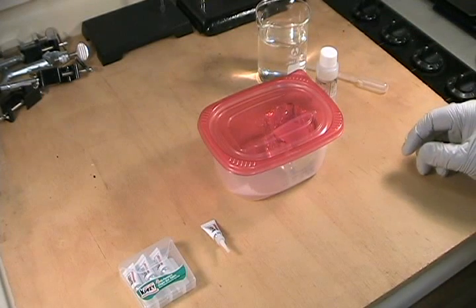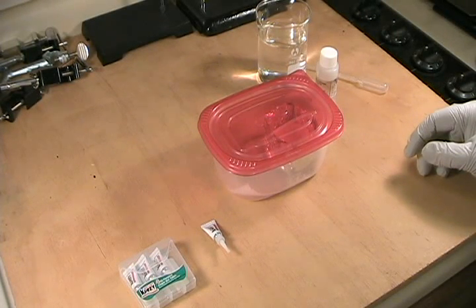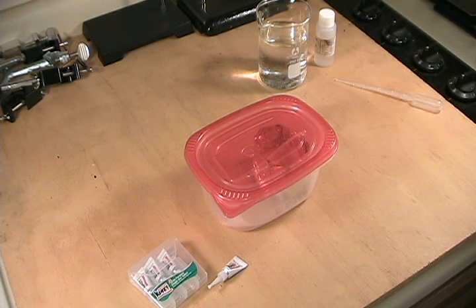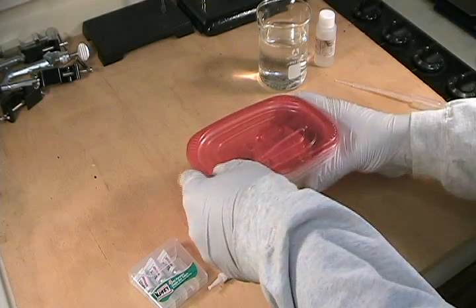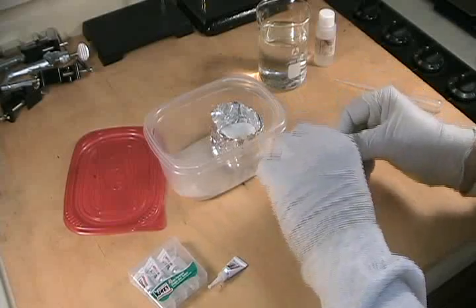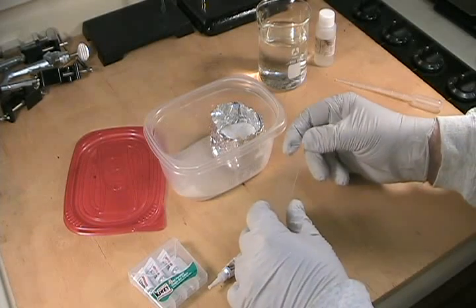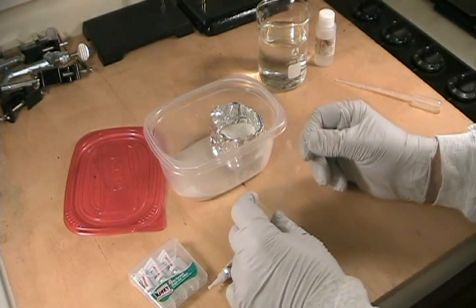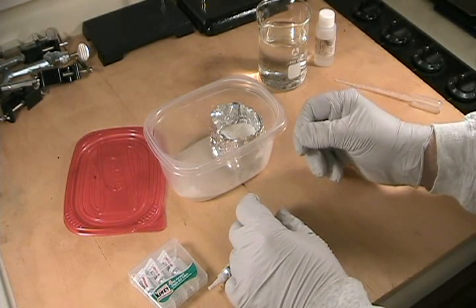Within a few minutes, the fumes from the superglue should coat the latent fingerprints on the microscope slide and they'll be visible as white traces. It's been about five minutes and I've been lifting the lid of the container every minute or so just to check how the fuming progress is going. At this point I think it's about done. Let's unseal and extract our specimen — there are a lot of fingerprints with a lot of ridge detail visible as white traces on the microscope slide.